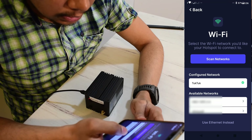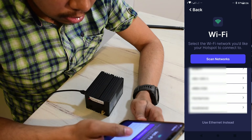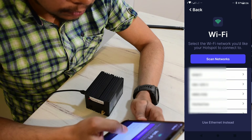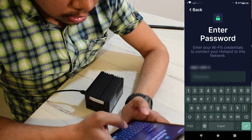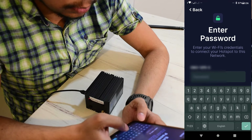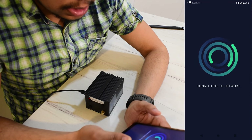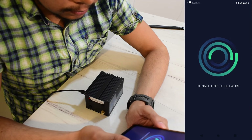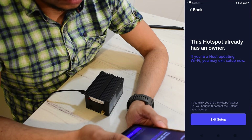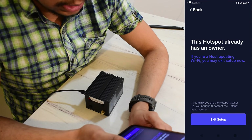It needs a Wi-Fi or LAN connection, so I will connect to my 5 gigahertz connection and enter the password. Now it's trying to connect to the network. Looks like it's connected.